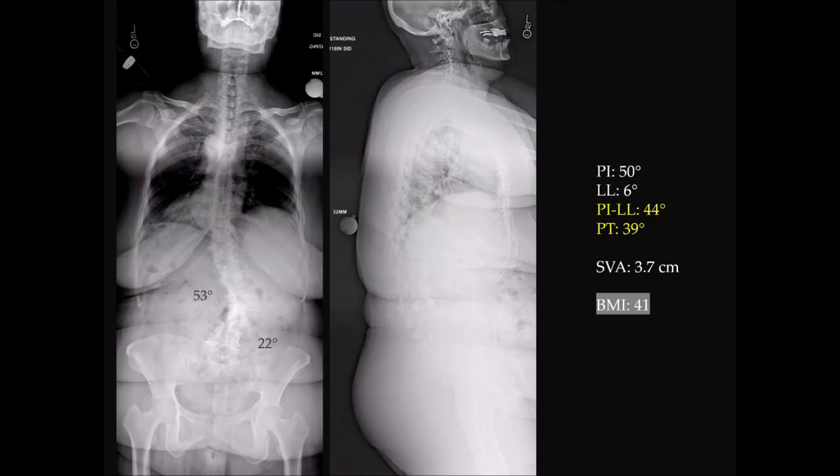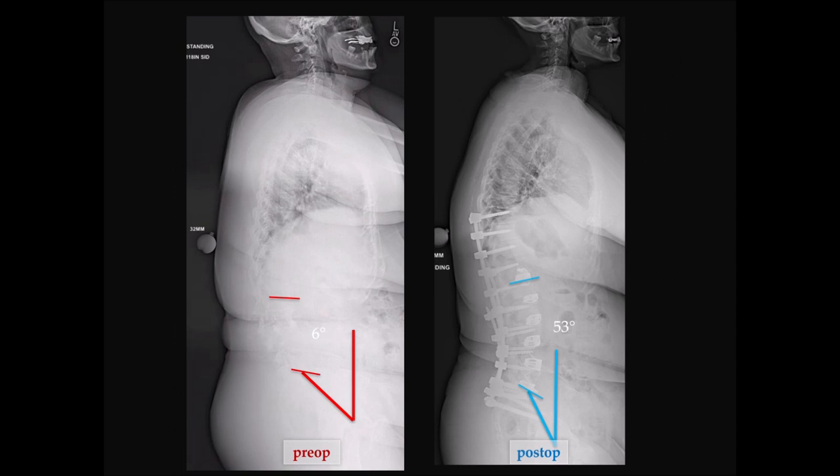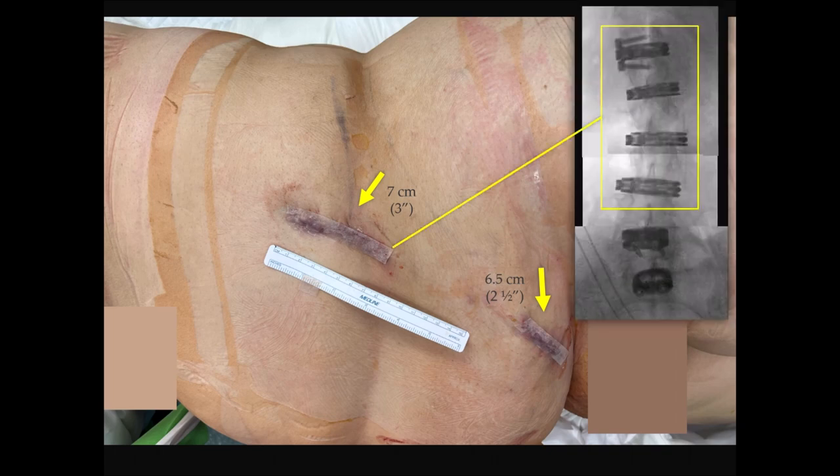The second case: a mismatch of 44 degrees, tilt of 39, and a 53-degree curve. You can see her coronal and sagittal correction here. Again at the bottom, two lateral ALIF cages at L4-5 and L5-1. For a patient with a larger body habitus, this really minimizes the risk profile — a three-inch incision for four lateral interbody spacers, and a two-and-a-half-inch incision for those lateral ALIF cages at the bottom. A really powerful way to correct deformity.